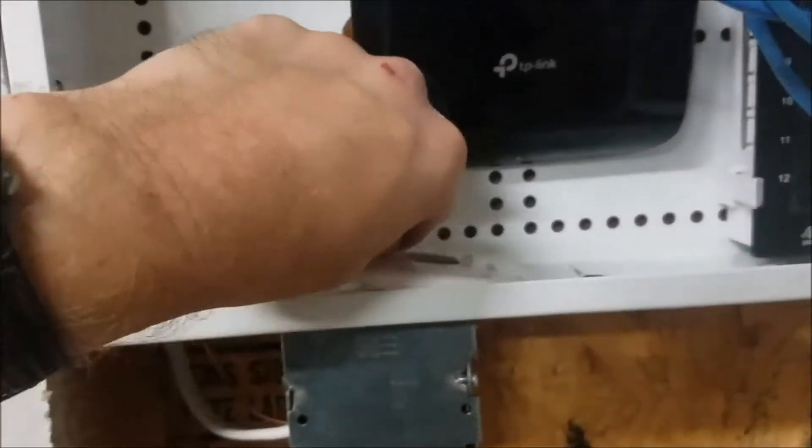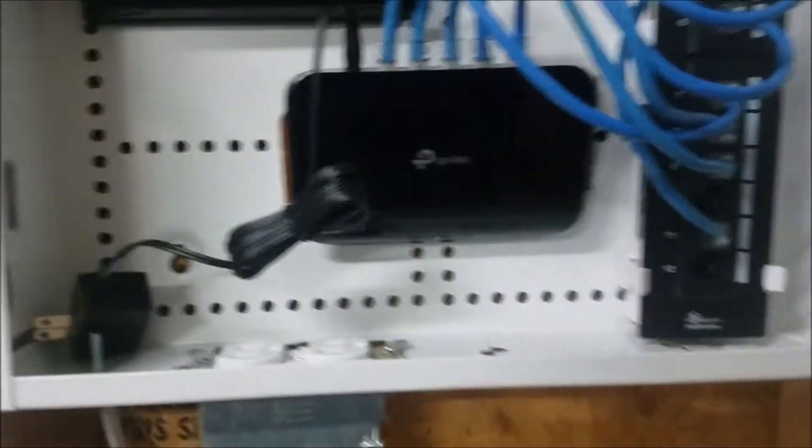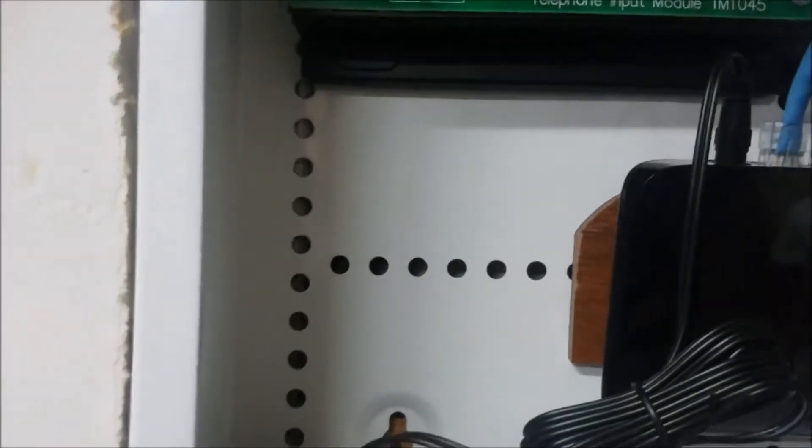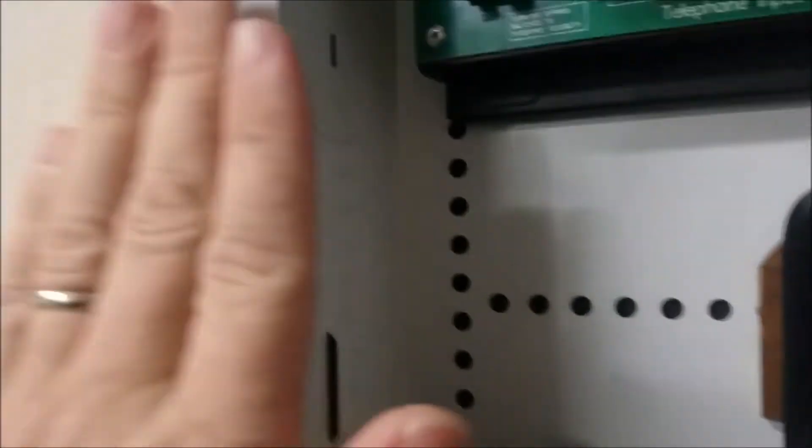Another problem I had with this, being a post-construction installation, is I had to run this Romex behind the cabinet itself, and you'll notice there is just enough space to do that. Maybe that's by design, but it worked out. Of course, I had to have this flush with the drywall.